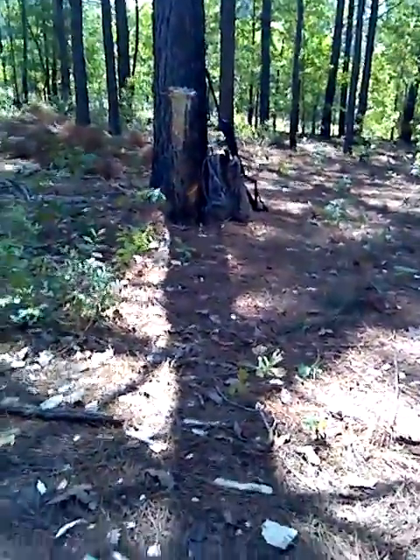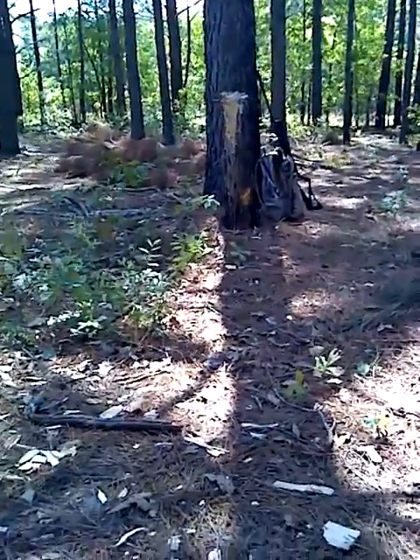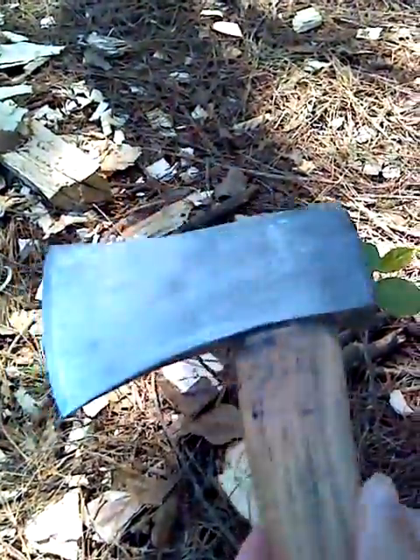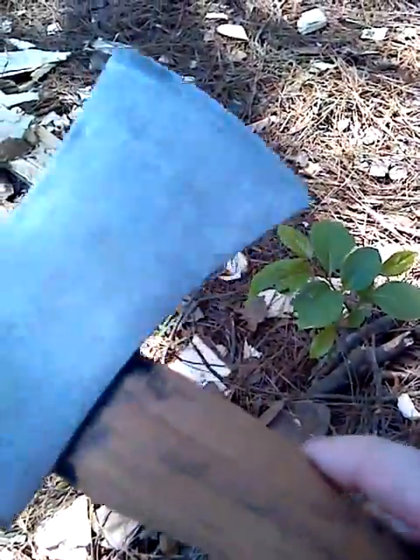Actually, this first tree right here — I actually cut it down with this hatchet right here, just to see if it could. And it did.